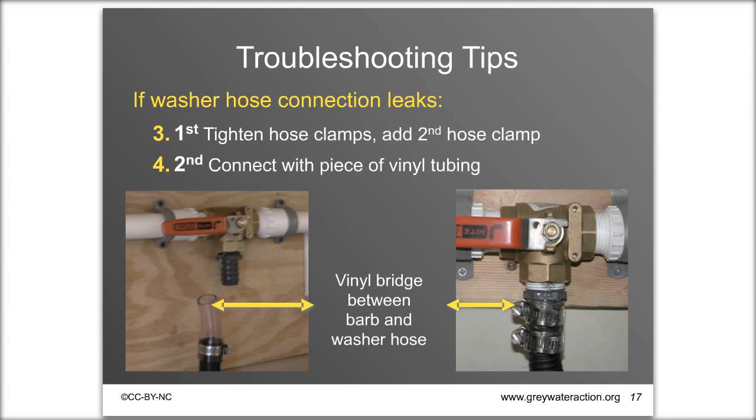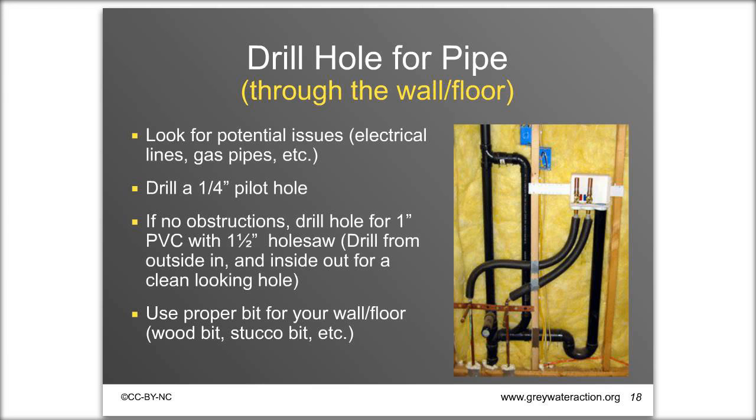Taking the pipe outside requires a hole in your wall or floor — the most complicated and difficult part of the whole system. Most home walls contain pipes, vents, water lines, and gas lines, so if you're not comfortable drilling through your house, hire someone or get a friend with experience. Drill a pilot hole with a long fin bit first to check for obstructions, then use an inch-and-a-half hole saw for the one-inch pipe, using the proper bit for your wall or floor material.